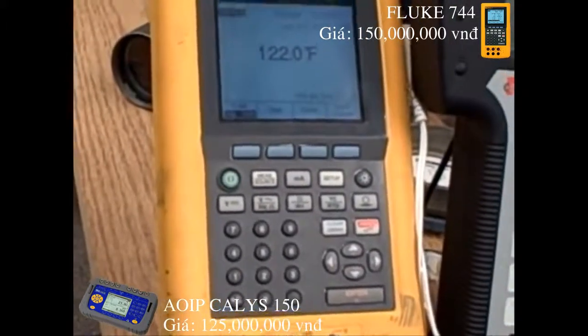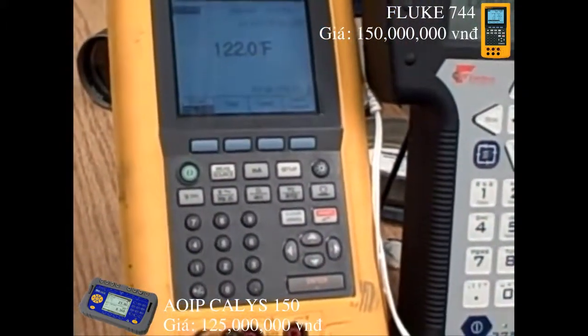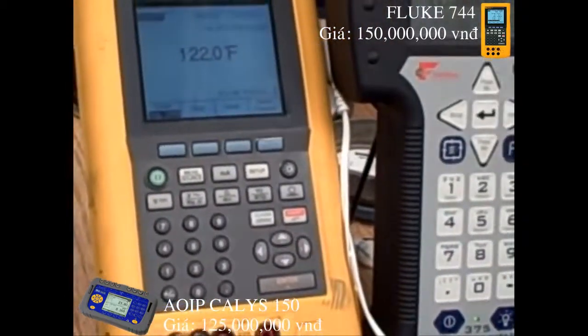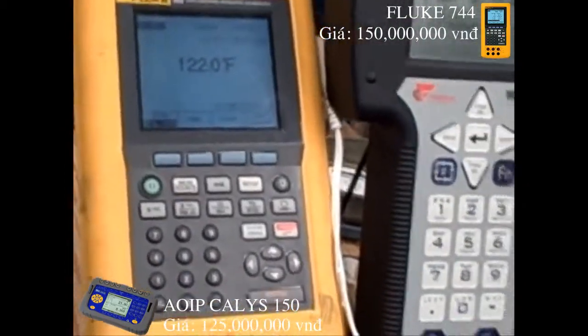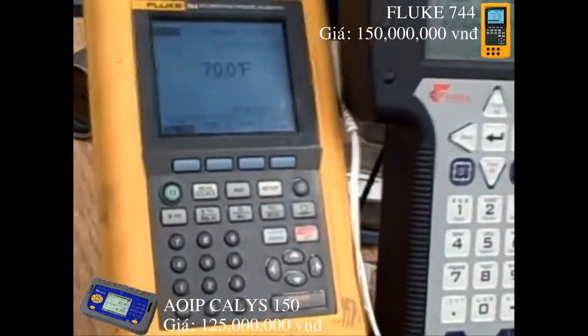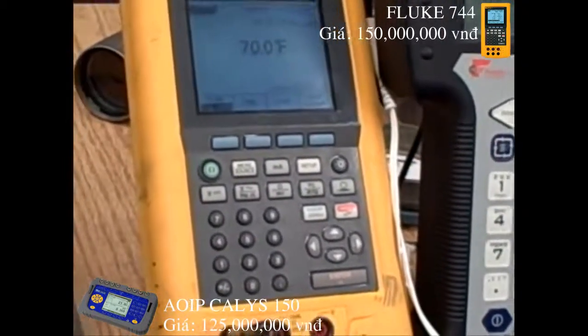Now our 50 degrees Celsius typed in earlier is actually 122 degrees Fahrenheit. The calibrated range here is 20 to 120. So 20 to 120 — halfway in that range would be 70 degrees. I'll set this to 70 degrees Fahrenheit, and now we should be inputting a signal to the transmitter to drive to 12 milliamps.